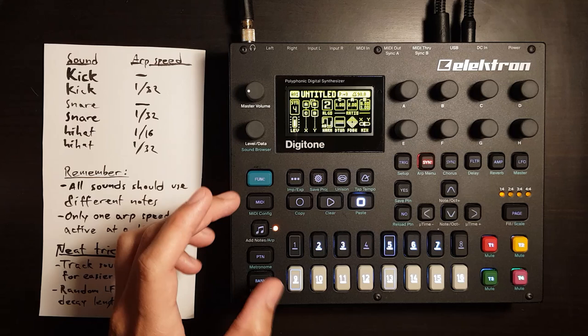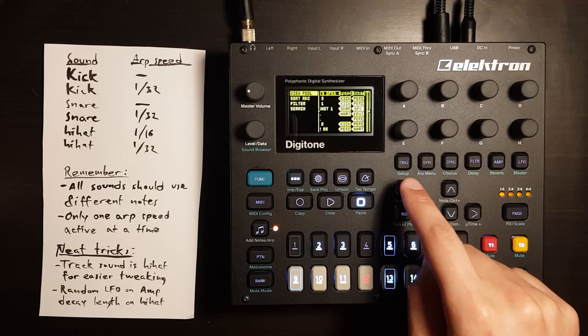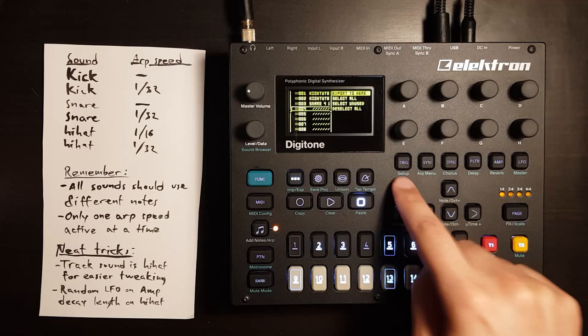Get out of the menu and then same process: Funk and the menu button, Manage Sounds, left, View Pool, save it to an empty slot, press right, export to here.